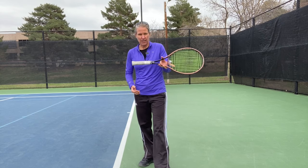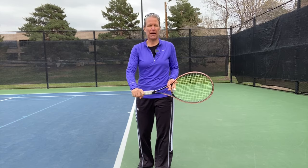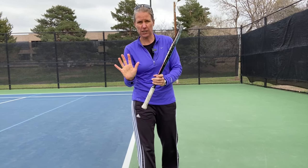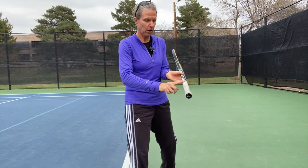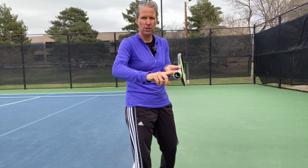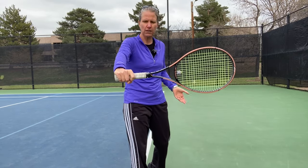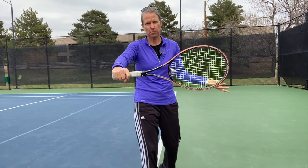Number one is your grip. You want to have an eastern backhand grip. What that looks like is the underside of my index finger knuckle and the middle of the heel pad want to be on the top bevel. I'm just going to go ahead and place those there, and if I'm swinging forward as I'm making contact, you do want to see the knuckles here. You can see that my racket is perfectly squared up to the camera right now.